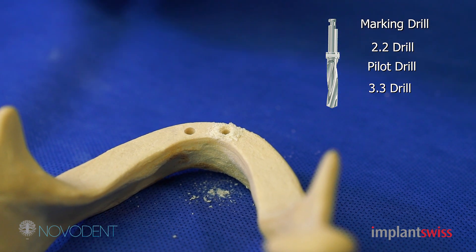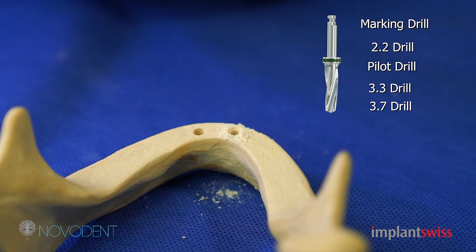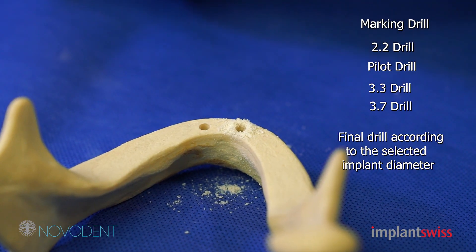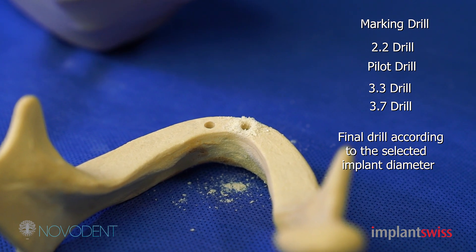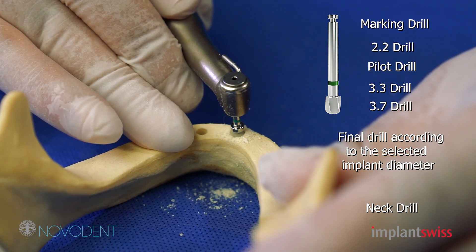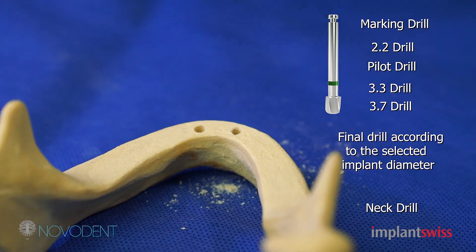Afterwards, if you place a 3.7 by 10, then this is the final fixture drill and you drill all the way down. In the mandible, when you have a hard cortical bone, you need to use something called a nick drill. This is the nick drill, as you can see it here. You drill the cortical bone, and that's it. Your osteotomy is done, as you can see in this diagram.